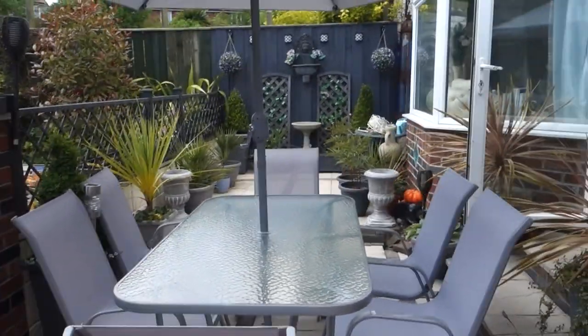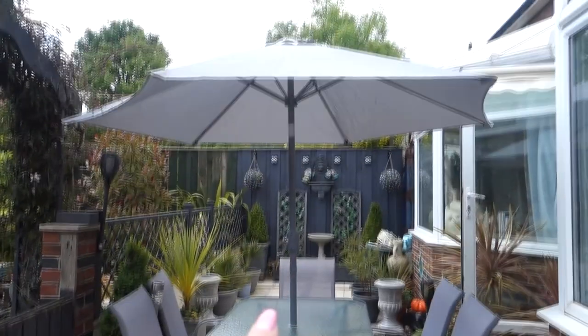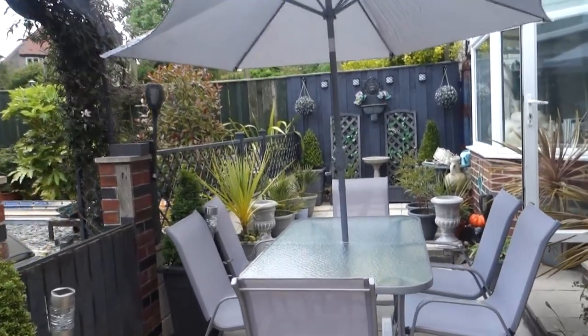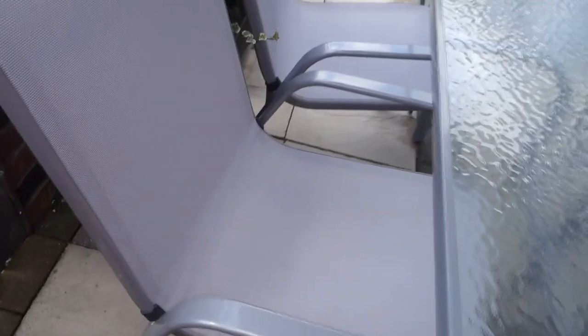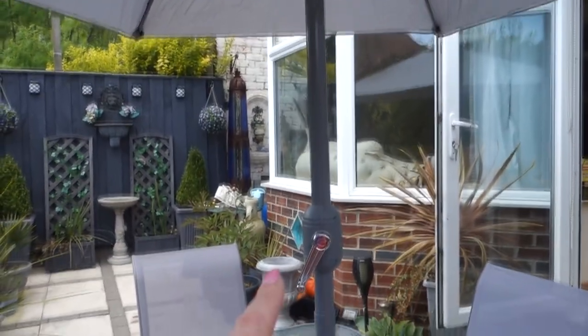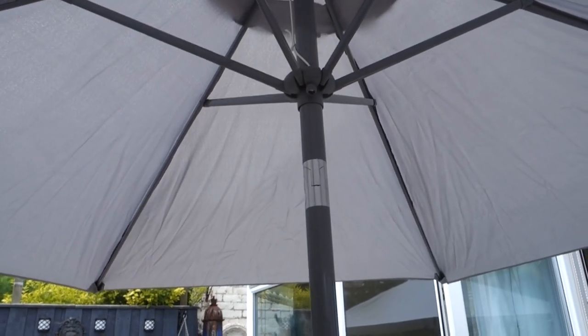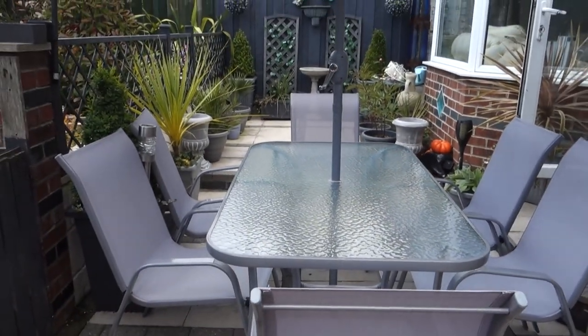Finally, I picked up a table and chair set with a parasol. You get six seats with the set and a beautiful gray adjustable parasol that you can tilt whichever way you want. The chairs are tightly woven fabric, strong, and each has arms for comfort. The glass tabletop is textured tempered glass. The parasol has a handle to wind it open and closed. This set was £199.99 — not bad at all.